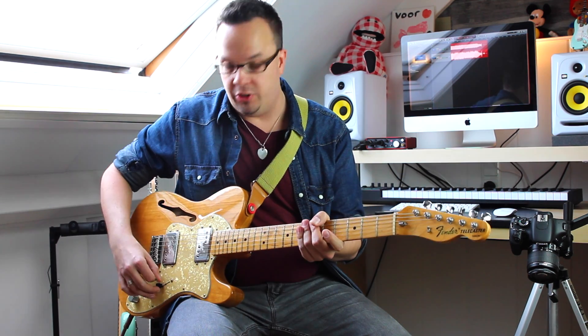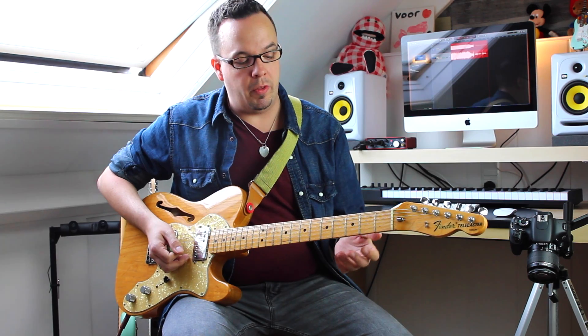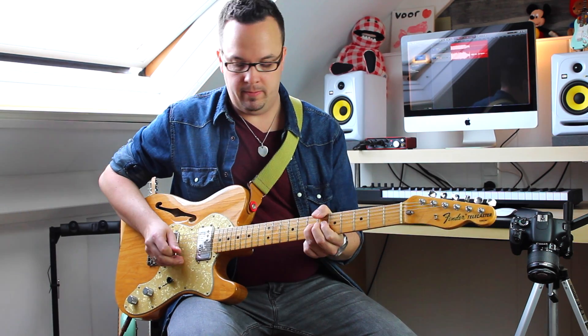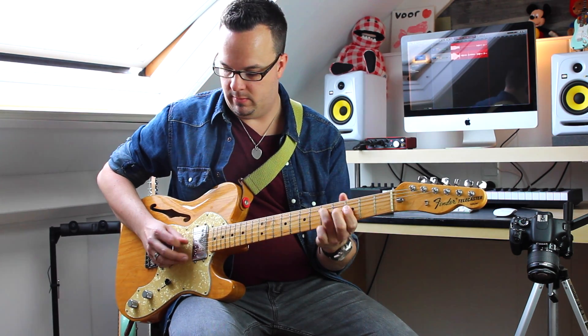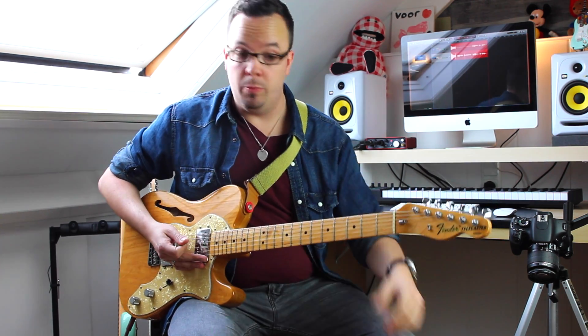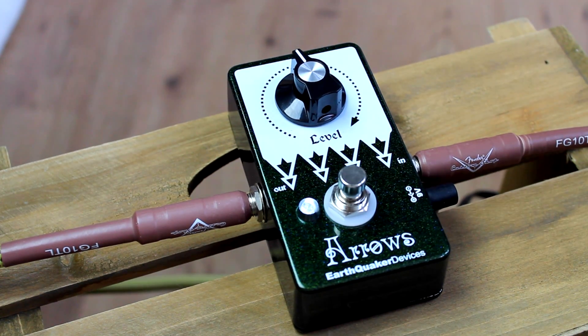It can really warm up a dark sounding neck pickup. Here's the neck pickup on the Thinline Tele without the Arrows. If I put the level at about 12 o'clock — still pretty clean.